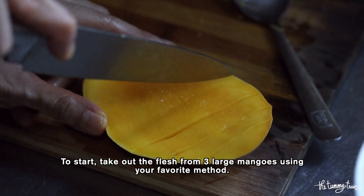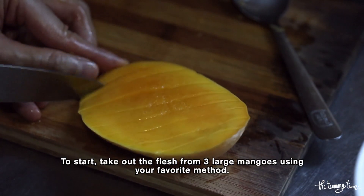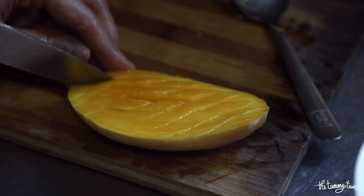I started by taking out the flesh of the mangoes. You can do this any which way you like — I personally prefer slicing before scooping out the flesh, but you can do it the other way around. It's up to you.